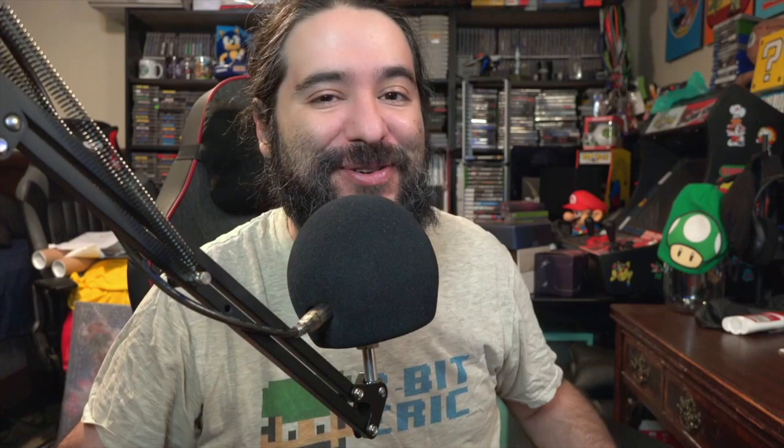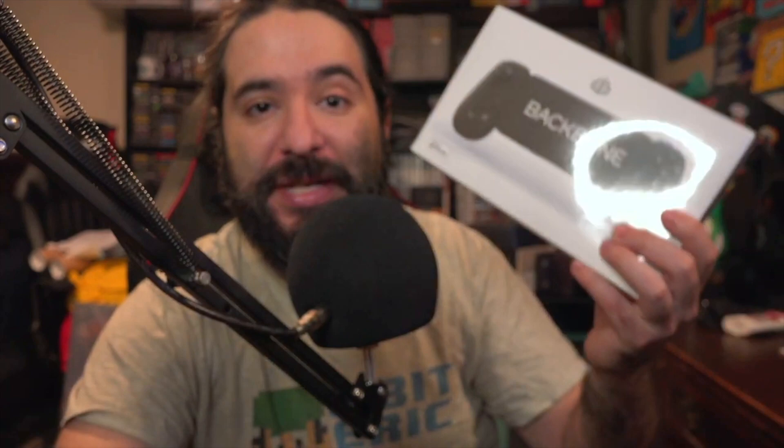I was also sick the last week or so, but I have a Backbone controller. I picked this up and I paid for it. If you haven't heard of this, it basically transforms your iPhone into a gaming device — kind of makes it into like an iOS Nintendo Switch that you can play Game Pass, Xbox, XCloud, Amazon Luna, Google Stadia, PlayStation Remote Play, Xbox Remote Play, anything you can think of with streaming games. It actually comes in pretty handy.